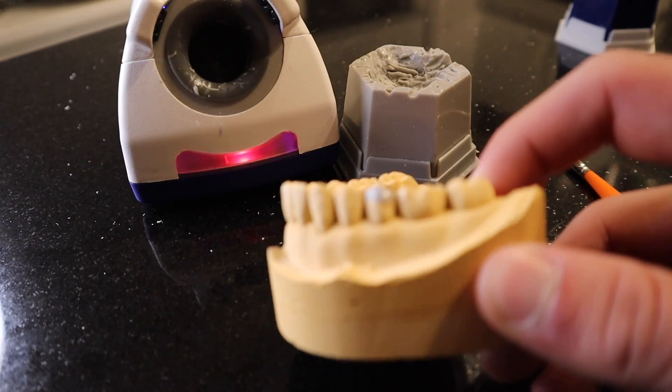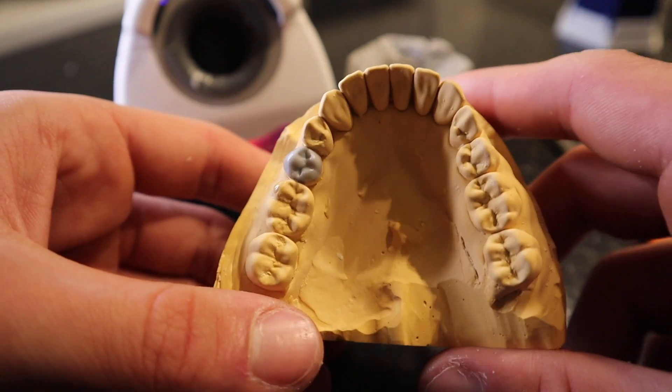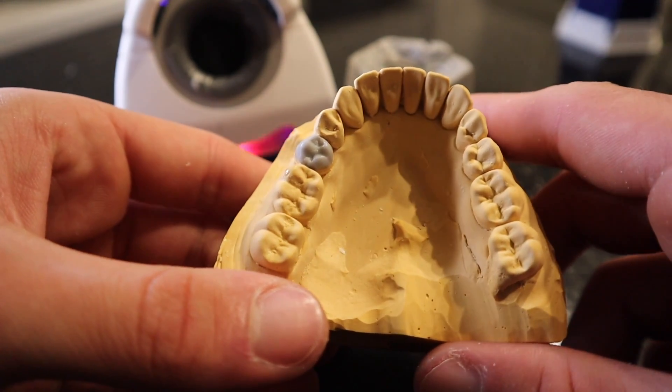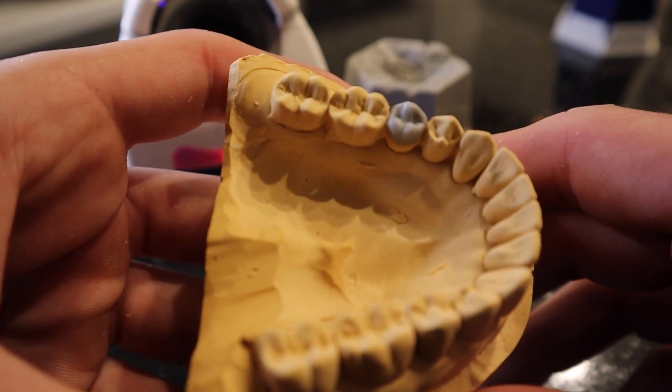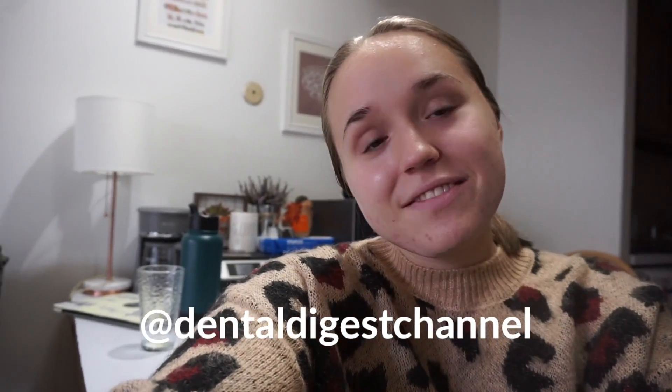I appreciate you guys for watching — let me know if you have any questions! If you love dental content, head over to my YouTube channel Dental Digest, where I talk about everything you need to know about dental products. That's everything for this video. I'm working on learning how to wax tooth 20, so I hope this is helpful for my fellow dental students. Be sure to check out Anthony's channel, subscribe, check out his TikTok, and show him lots of love for helping us out with this video!